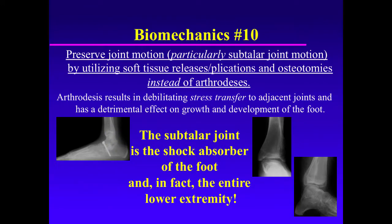Remember that the subtalar joint is the shock absorber of the foot, and in fact of the entire lower extremity. It's rare that a child will have arthritis of the subtalar joint. In most cases, the deformities of the subtalar joint are malalignment of the bones and joints, but not arthritis.